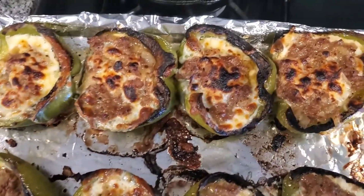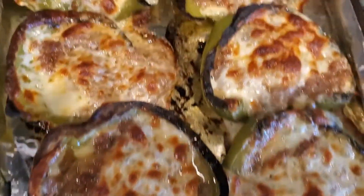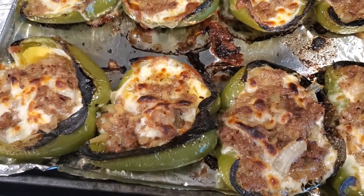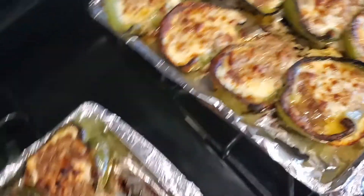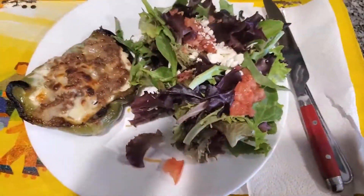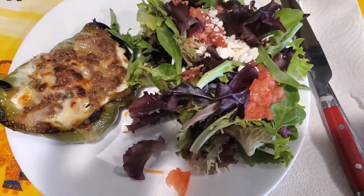Alright y'all, these are the final product — they look so good! Try this out, and don't forget to like, comment, subscribe, and share. Let me know what you think about this alternative to Philly cheesesteak and how it came out for you. I'll see you next time on Cooking with the Jacobs! We've also got a fresh salad on the side.